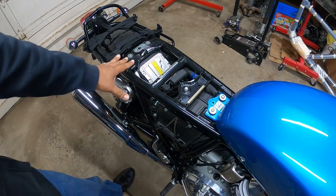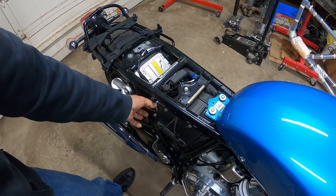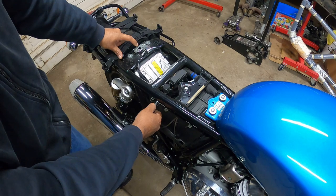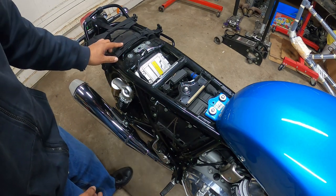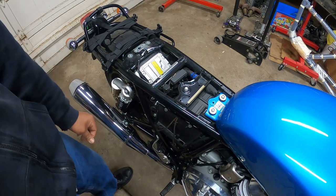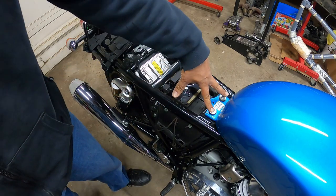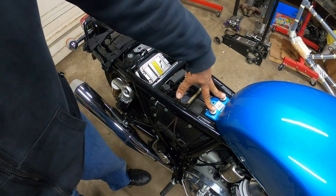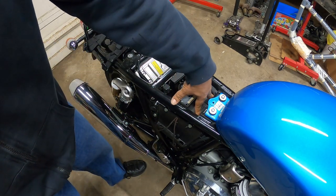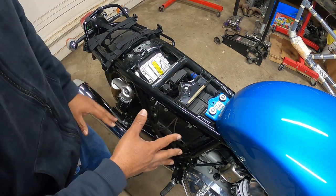Now you can actually see how the mechanism works for the seat. This little thing right here disengages the little lever that's right here. That's all it is. It's so simple — allows you to just put the seat in and take it off. Here's the factory ECU. These are the two bolts that hold the gas tank in place. This is the factory air box right here underneath this portion. You have to disassemble the sides for that, but we're not going to get there yet.